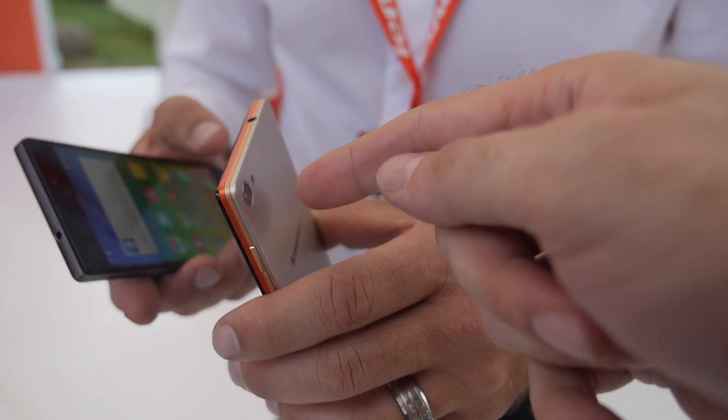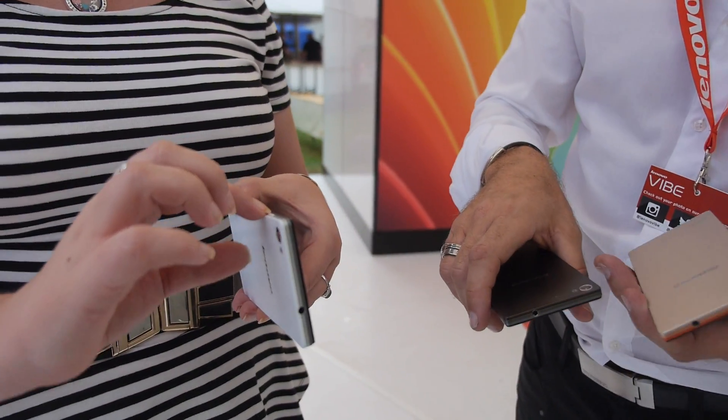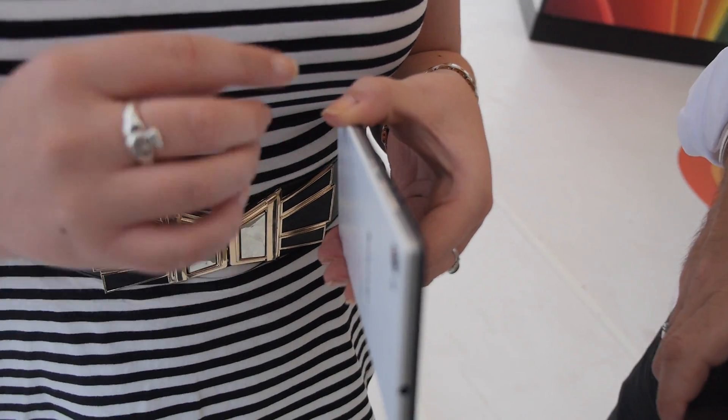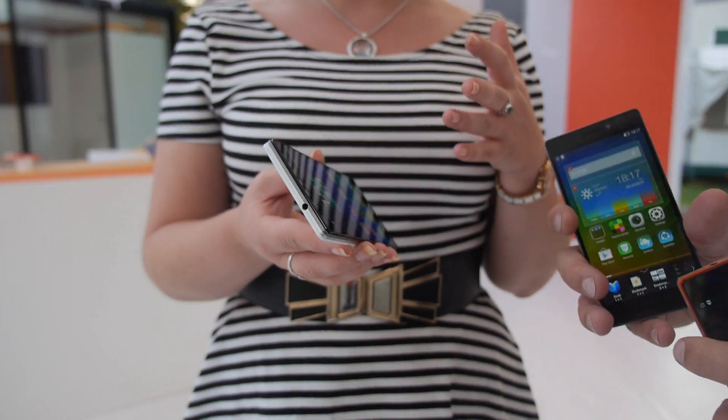So what is each layer? The back layer is the skin of the phone. The middle layer contains most of the technology, including the processor. And the front layer is devoted to the display.